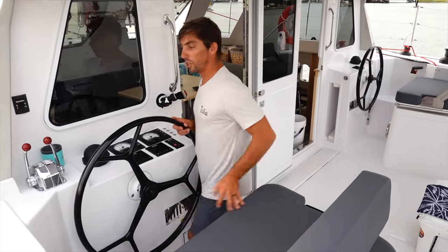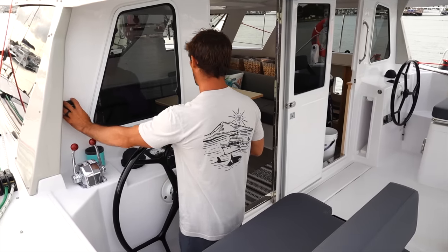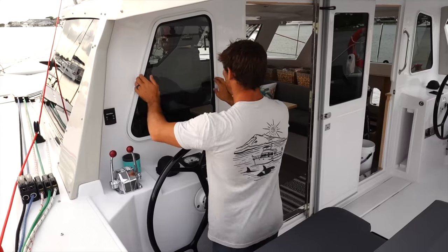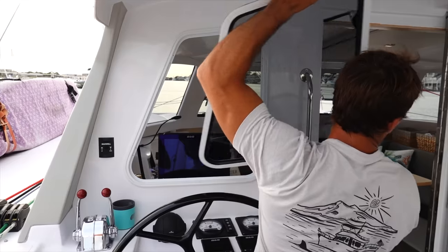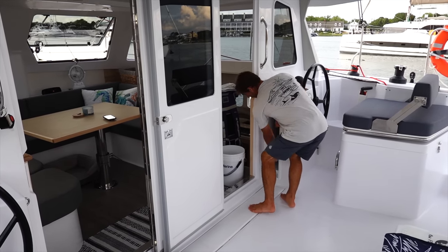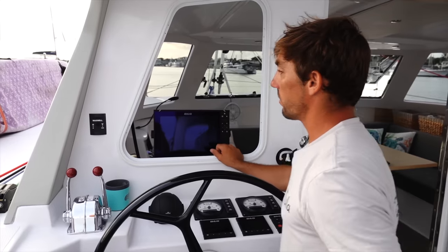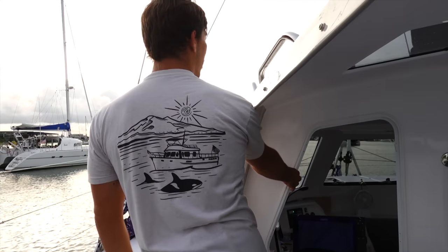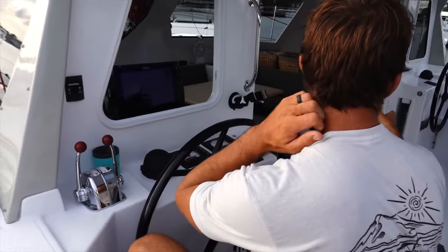In the cockpit we have dual helms with engine controls on one side. Everything we need right here to control the whole boat — anchor windlass switch, B&G electronics, Yanmar controls. This whole helm unit comes out and locks into a home right here, giving us much better access to the B&G chart plotter. With it stowed we can see through the whole entire boat through all the windows, and if you want even better visibility, just stand up and you can see everything.